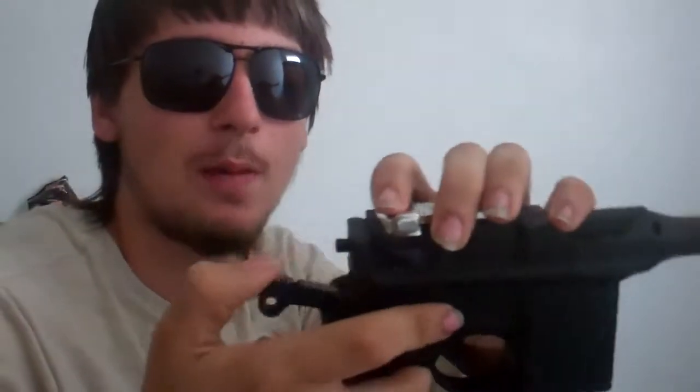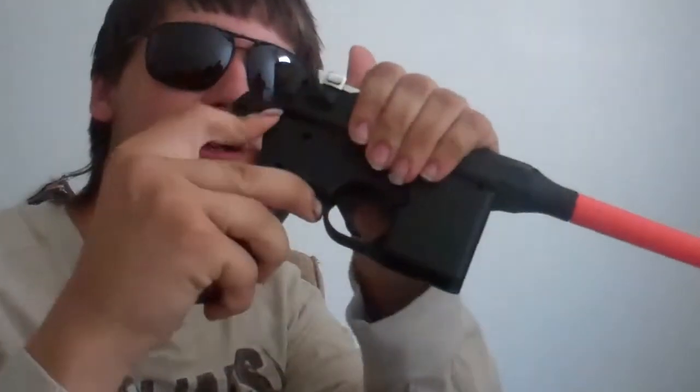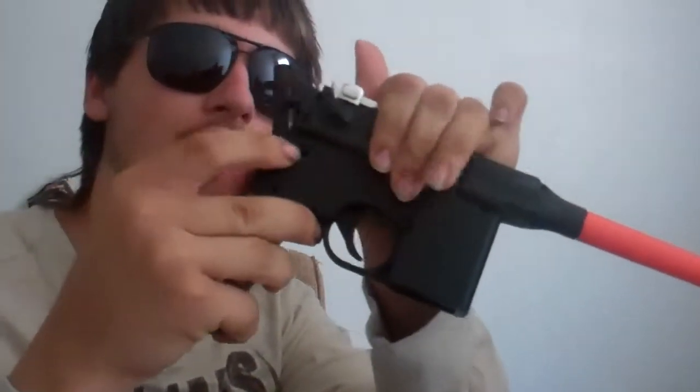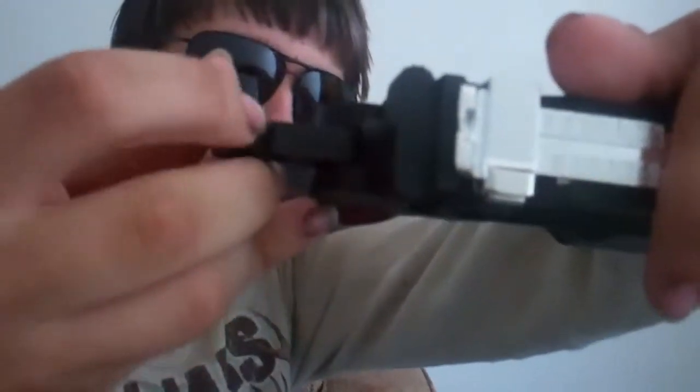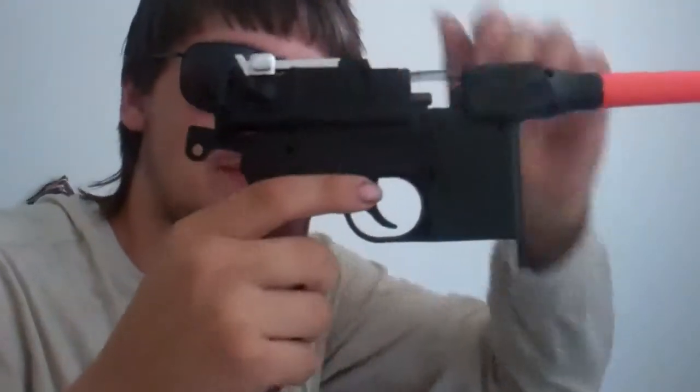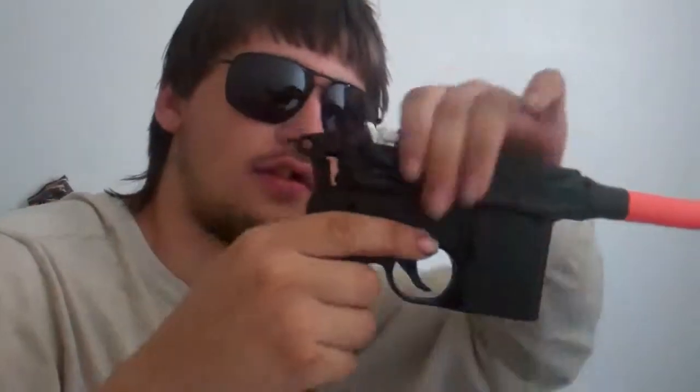I noticed that this hammer is always coming up just like that, you know? And the back part of this gun — it's hollow back here, right? So I decided I'm going to take a knife and I cut into that. You can kind of see how I cut into the hammer. Now, every time you cock back, it locks in place.